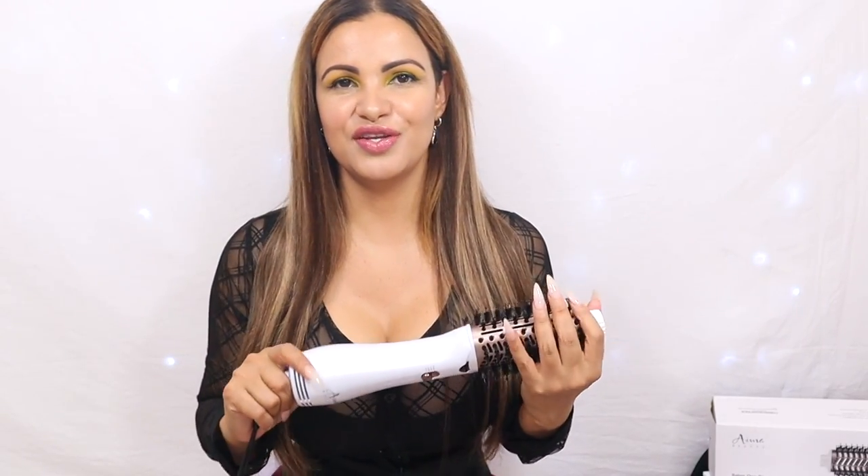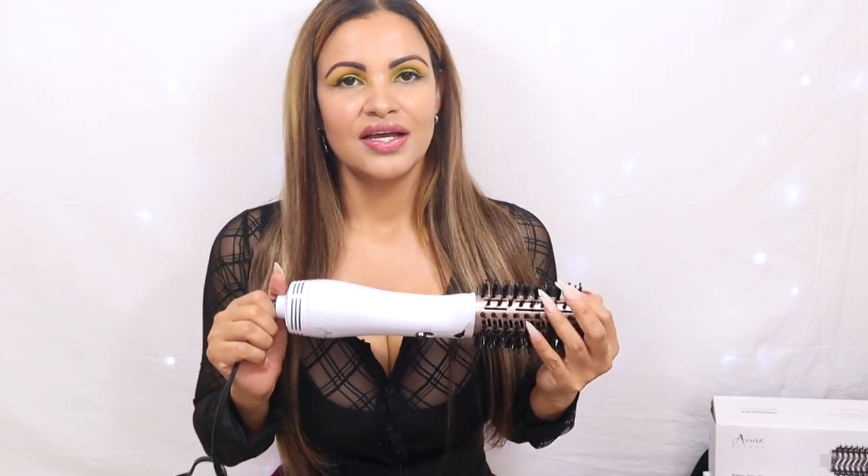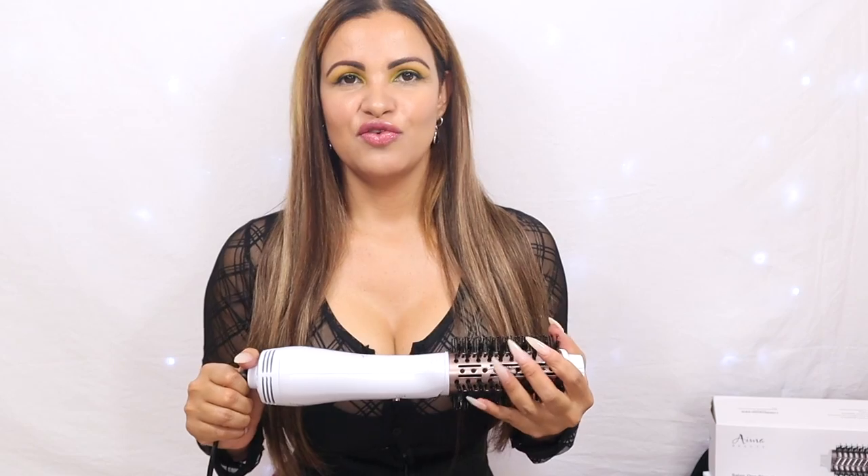First and foremost, if you're new here, hi, my name is Paula. This is my humble little corner of the internet. I hope you look around and join my channel — here we do everything: beauty reviews, makeup, hair, hair hauls, and this type of video. If you like what you see, I invite you to stay and subscribe. And thank you so much to all my supporters — I appreciate you guys a bunch.